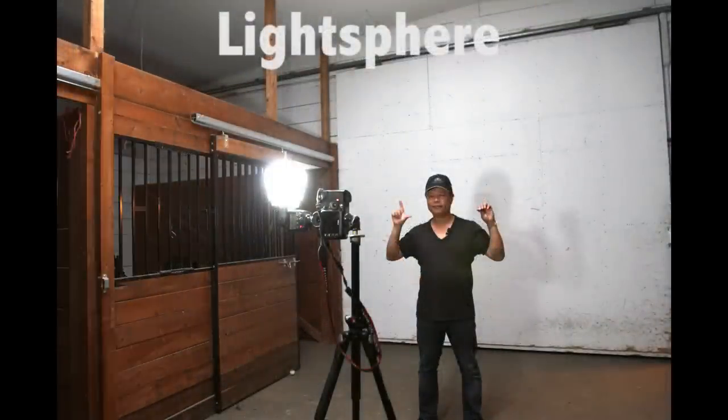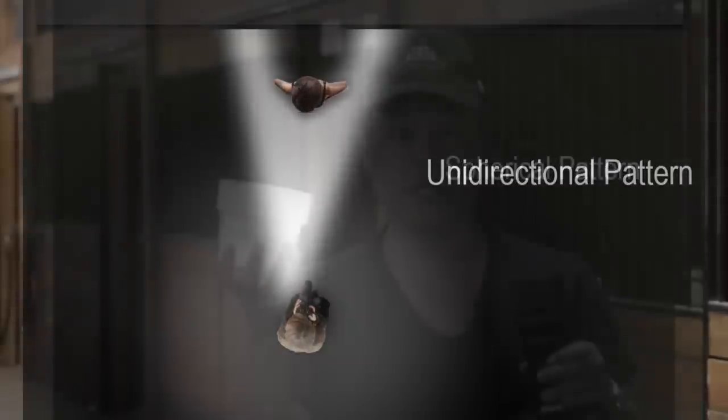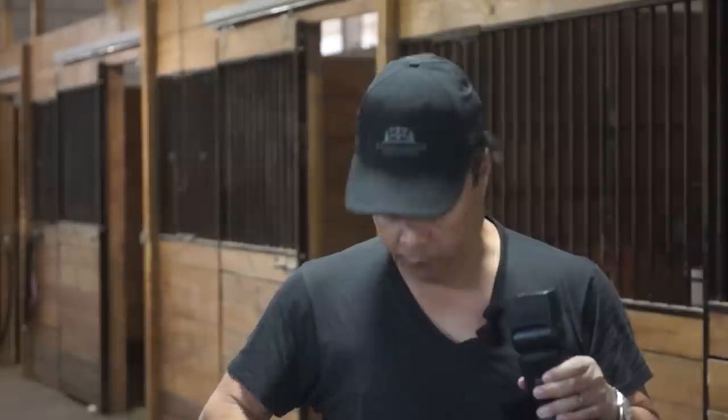Whereas with the Light Sphere, the light is what we call omnidirectional, which means the light goes around the entire room rather than just pointed in one direction only.